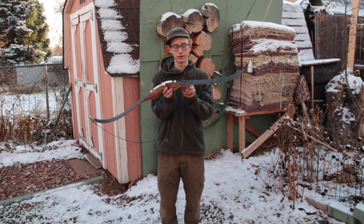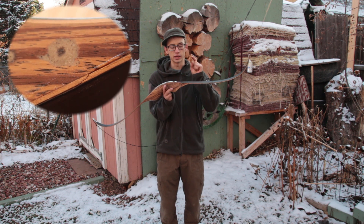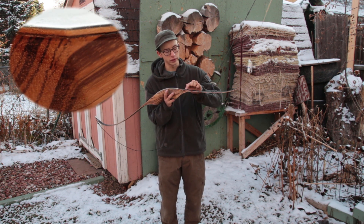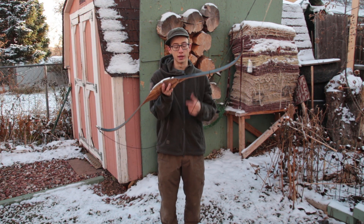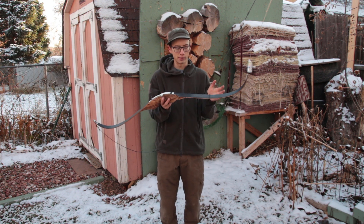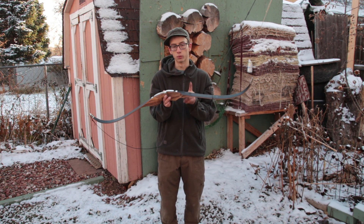So I got it home and I noticed this and also this. There is a crack in the wooden lamination and there's a full delamination pretty much all the way through this portion of the limb. Now that makes this pretty much unrepairable. If this was a longer bow, you might be able to fix it, but on a bow this short, that's a working part of the limb.